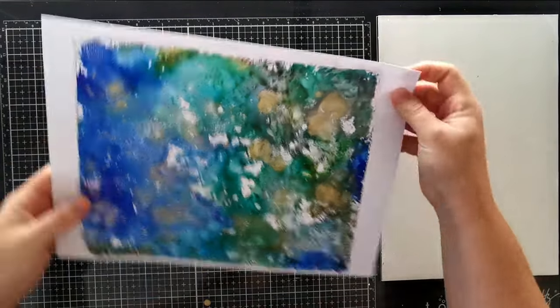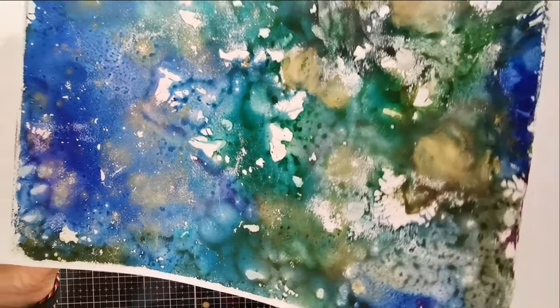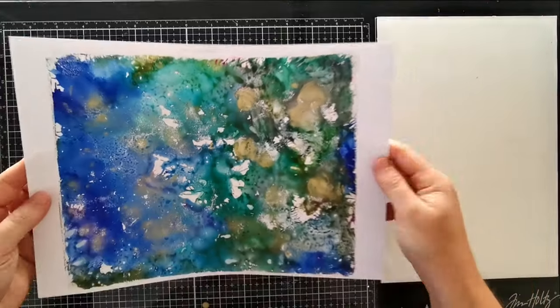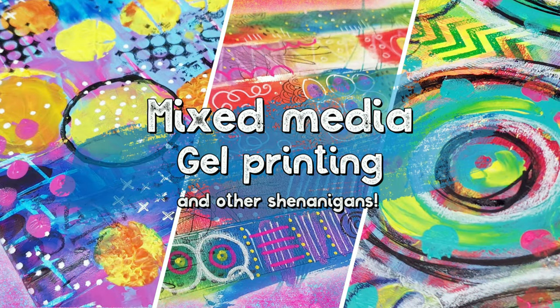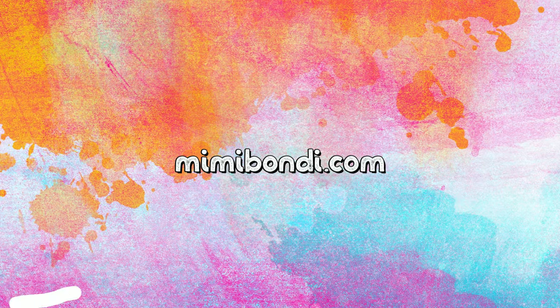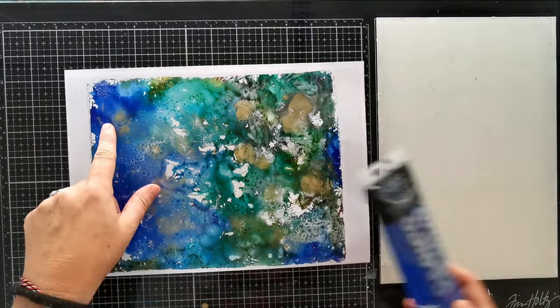Hi friends! In my last video, I showed you how I created this gorgeous artwork with Alkarlinks and today I will create a super easy original page with it! Hello my creative friends, I'm Mimi and welcome back to my channel!